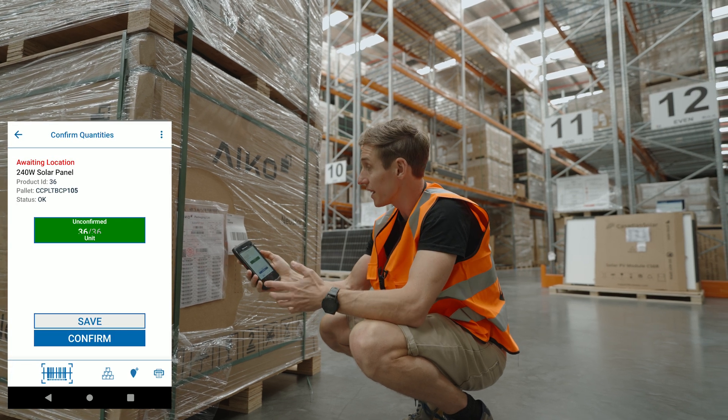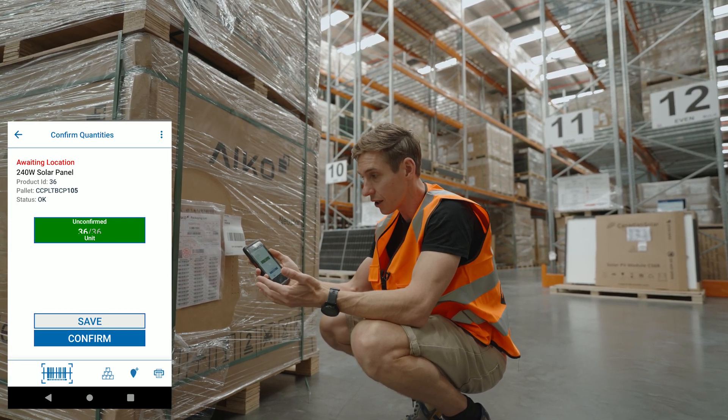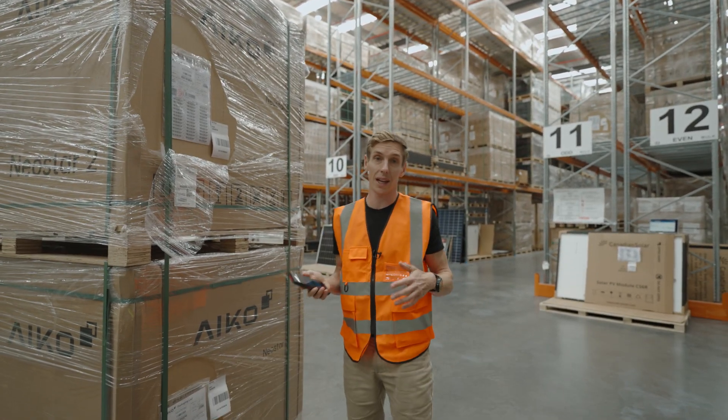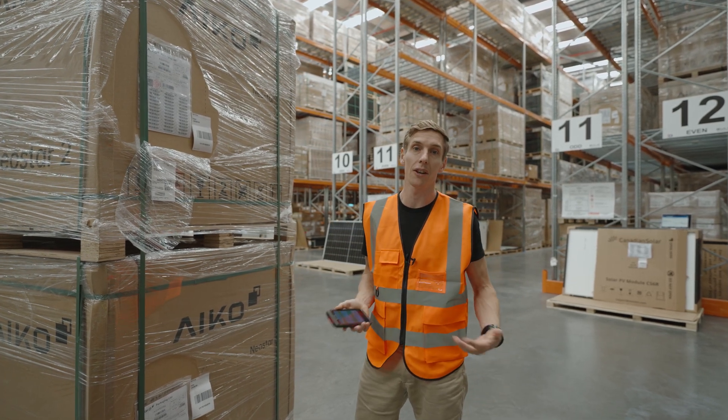Then I can just hit done. If I want to apply a pallet barcode or relocate it, I can do that from here as well. Really fast, really easy to use — we really hope this gets you up and running with a lot of serial capture on the way in and on the way out.